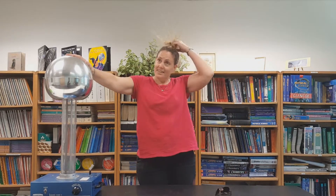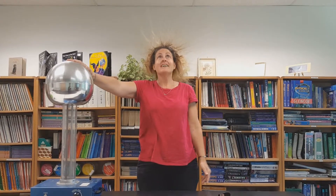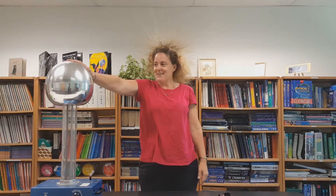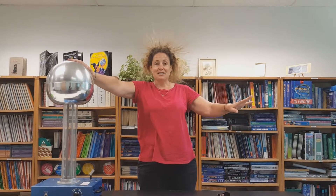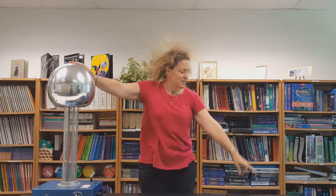I can also go ahead and just take my ponytail out for you, and let my hair — forget vanity — let you see what my hair will do. My shirt is starting to stick to me. This is great fun. I always ask a daring student to come and touch my finger — that's always fun. And the boys will scream like girls. It's pretty entertaining.